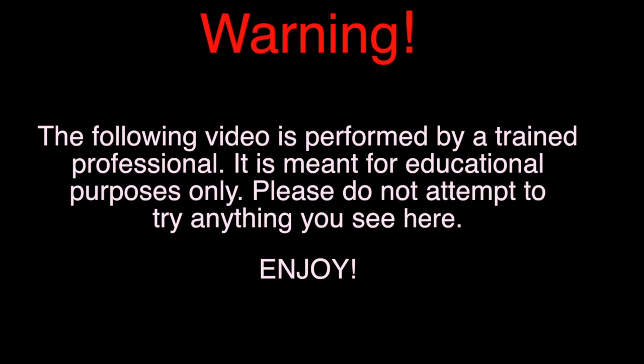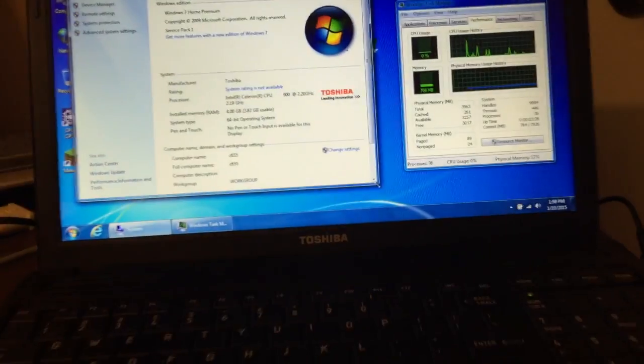Warning: the following video is performed by a trained professional and is meant for educational purposes only. Please do not attempt to try anything you see here. Hey everybody, Dan from Softalk Computing here, today in the shop.